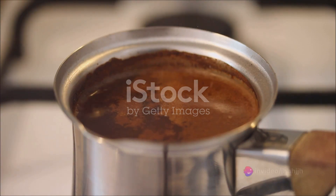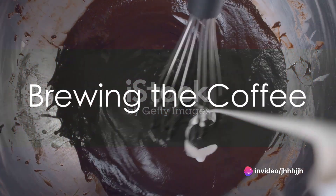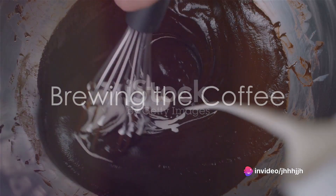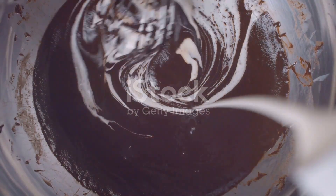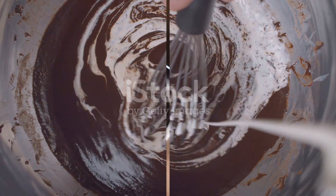Once done, remove the saucepan from the heat. Now it's time to brew your coffee — the stronger, the better. Brew your coffee as you normally would and pour it into the saucepan with the chocolate syrup. Stir them together until they're well combined.